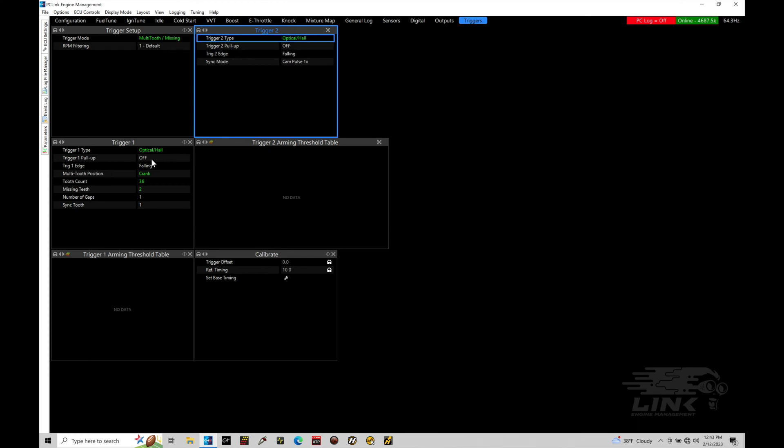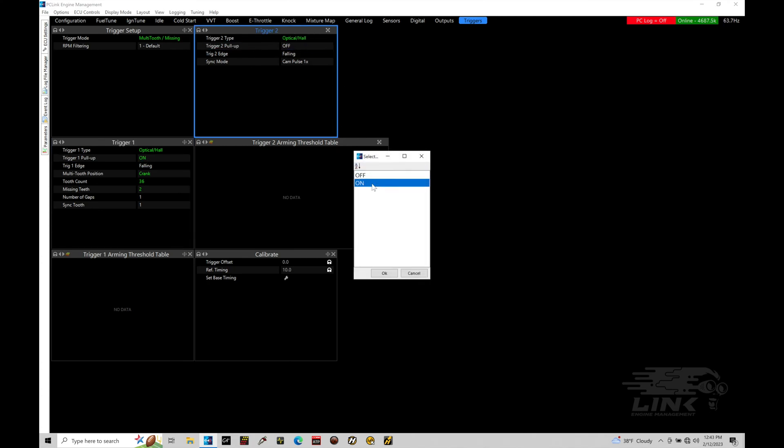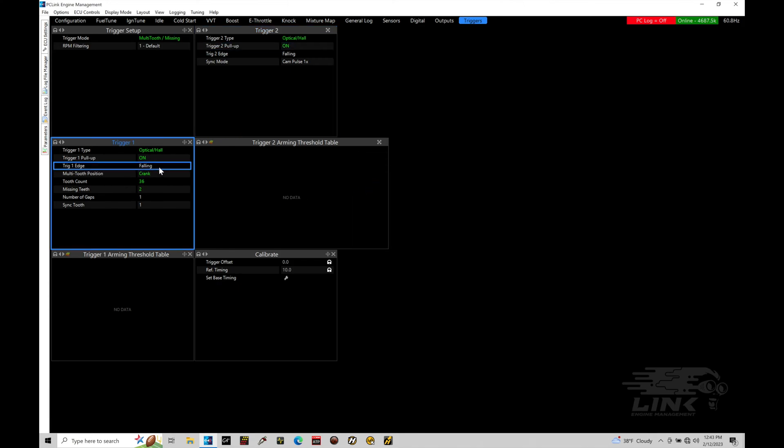For our pull-up setting, if we have an optical hall, we will need pull-up set to on, so I'm going to turn that on for both trigger one and trigger two. Then we have the trigger edge - this is going to be where it looks at that square wave pattern coming out of the pulse for trigger one and trigger two. We're either going to be looking at a falling edge, where it counts on the downward movement of the pulse, or a rising edge, which counts when the signal goes from low to high. Falling edge is generally what we want to select with an optical hall - that's the option that will be used most of the time.